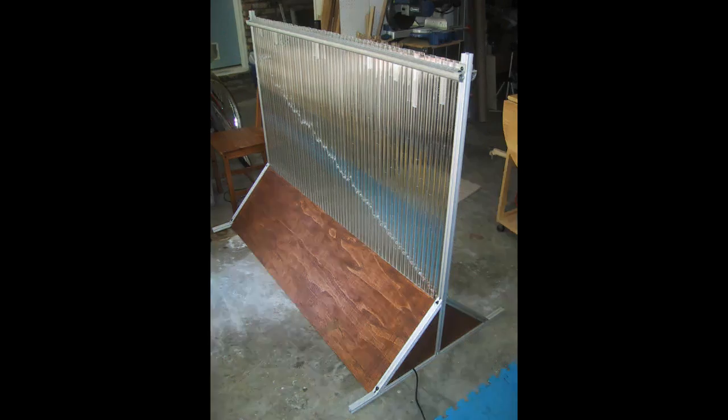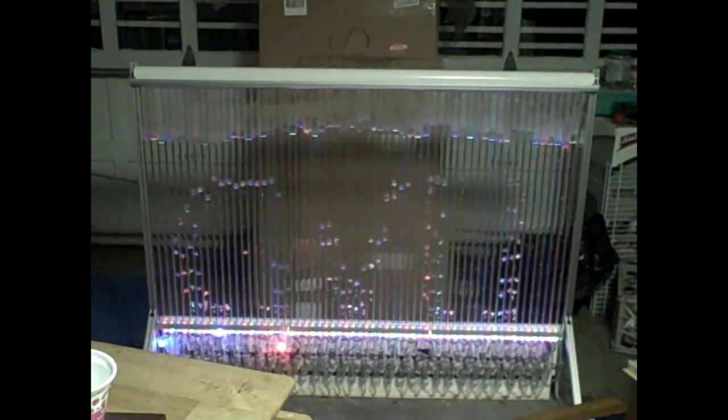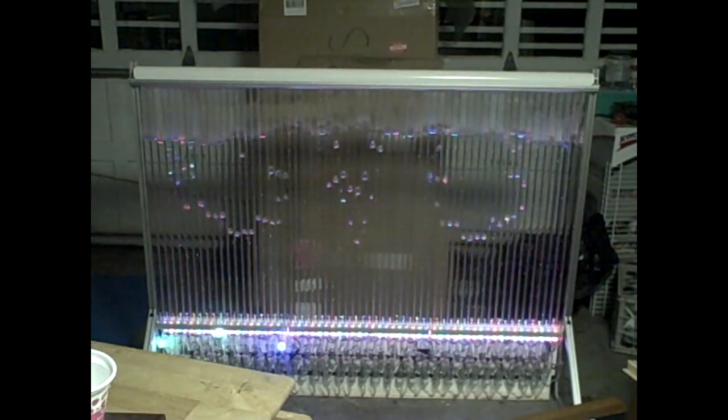The bubble display stands four and a half feet tall and five feet wide. When water is used as the display medium, the bubbles speed upward, disappearing quickly into chaos. When the display medium is glycerin, the bubbles drift upward leisurely, still disappearing relatively quickly, but in a more peaceful manner.